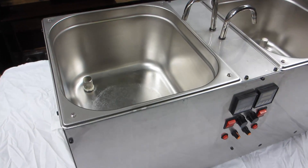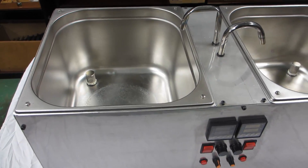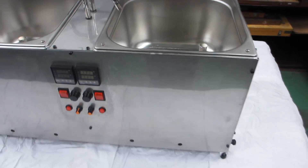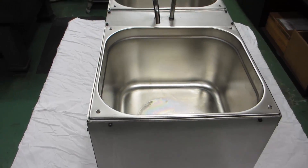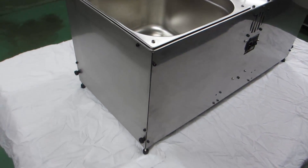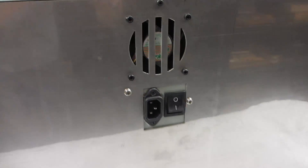It has two containers made of stainless steel with 18 liters of capacity each one. The left container is prepared for malt mashing and the right one is set for boiling as a kettle. As you can see, all the enclosures are made of polished stainless steel, which is a beautiful and aseptic environment.